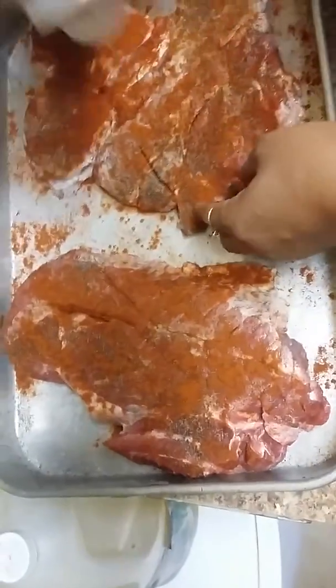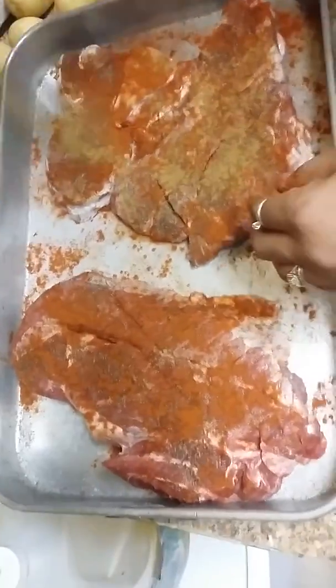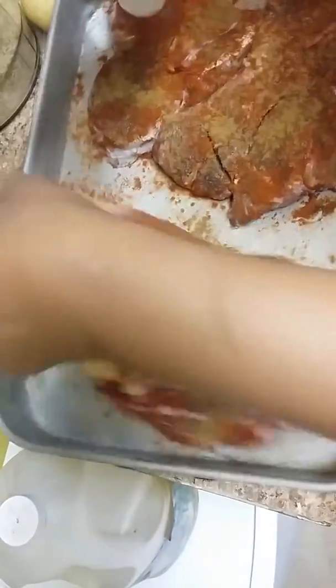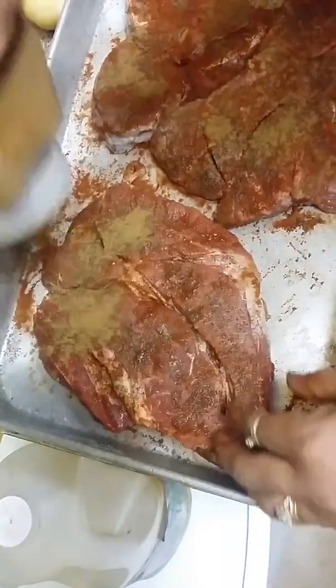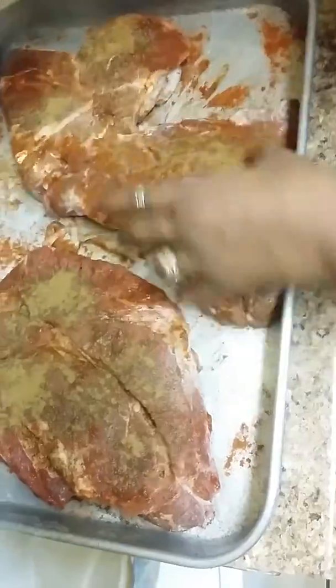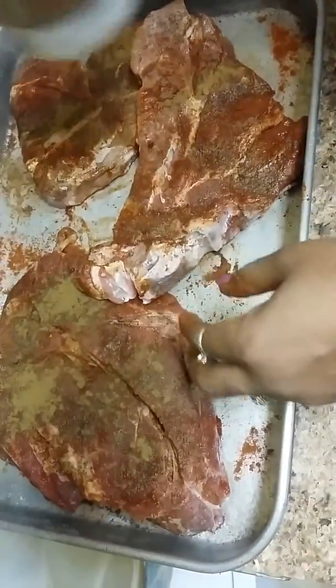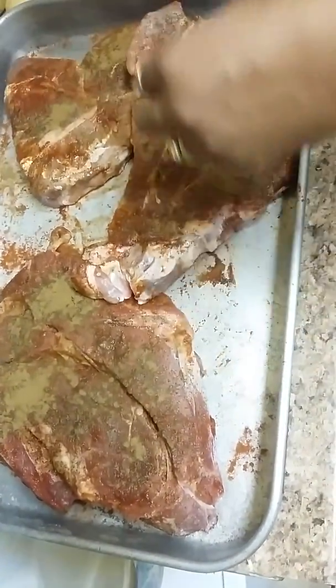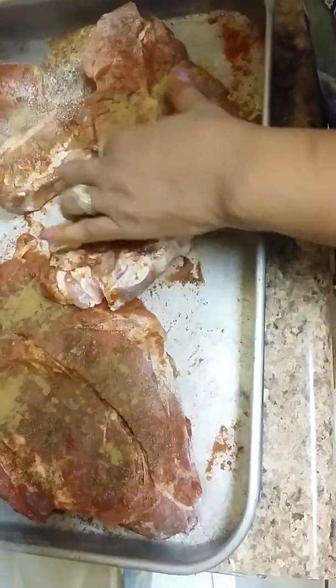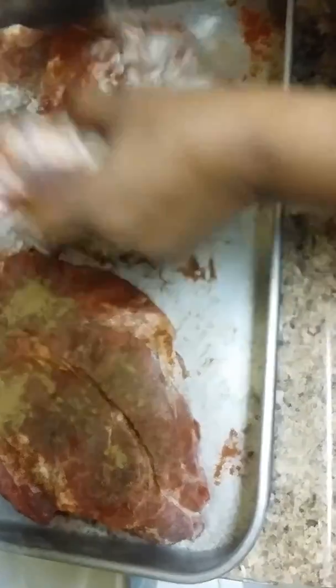Next I'm going to be using cumin. Turn it over. Then I'm going to go with the onion powder on both sides.